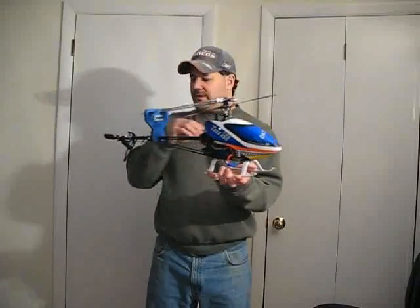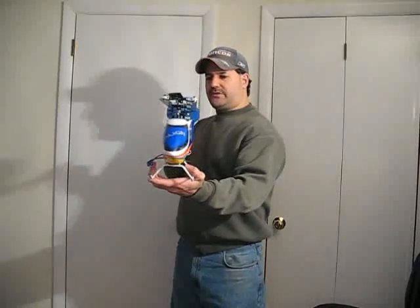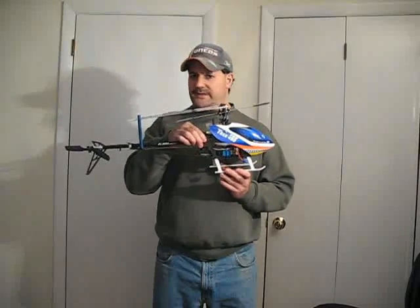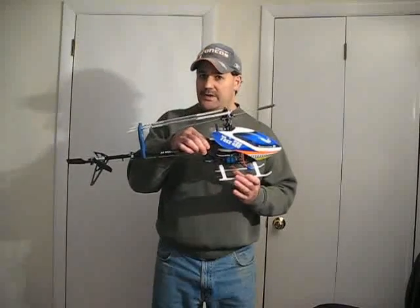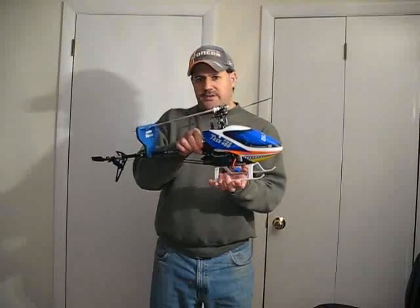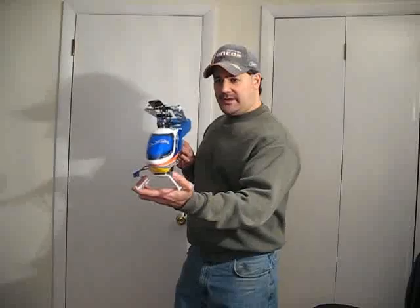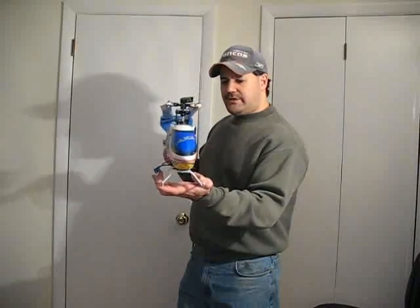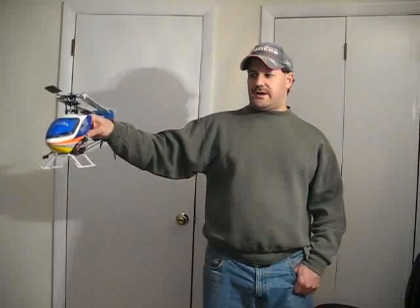Now, learn how to hover this thing with the tail facing you. Make sure it's about 5 or 10 feet away from you when you're doing it. If you choose to be in an enclosed area to learn how to fly these, I would recommend wearing safety glasses and not having anybody around. Mastering the hover is what's going to master you to fly this thing, along with using a simulator. You want the tail facing you and you want a nice hover — you don't want this thing flopping and fluttering all over. Once you can get a nice steady hover going, then the next thing is to start hovering it on the sides of you.